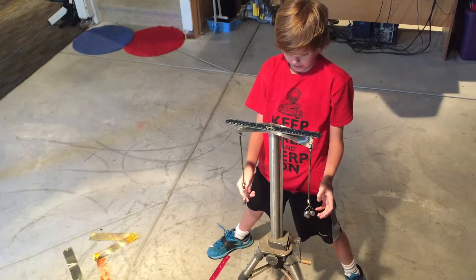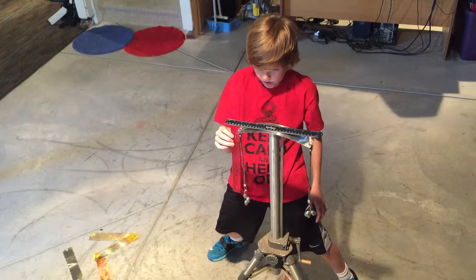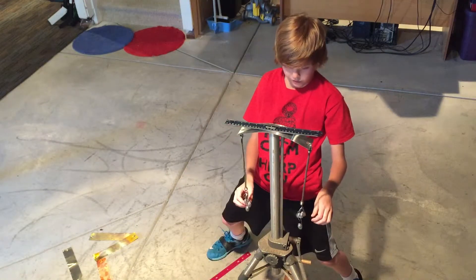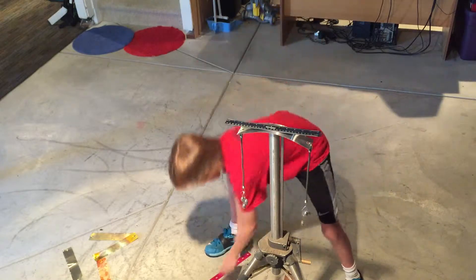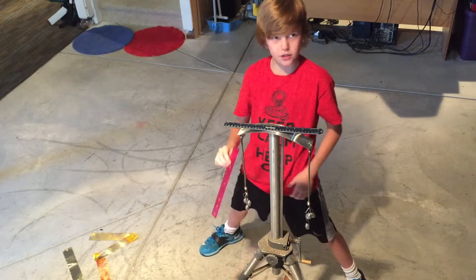That's six ounces total, three ounces each side — not an inch yet, very close. Eight ounces total, and that is a little bit more than an inch.